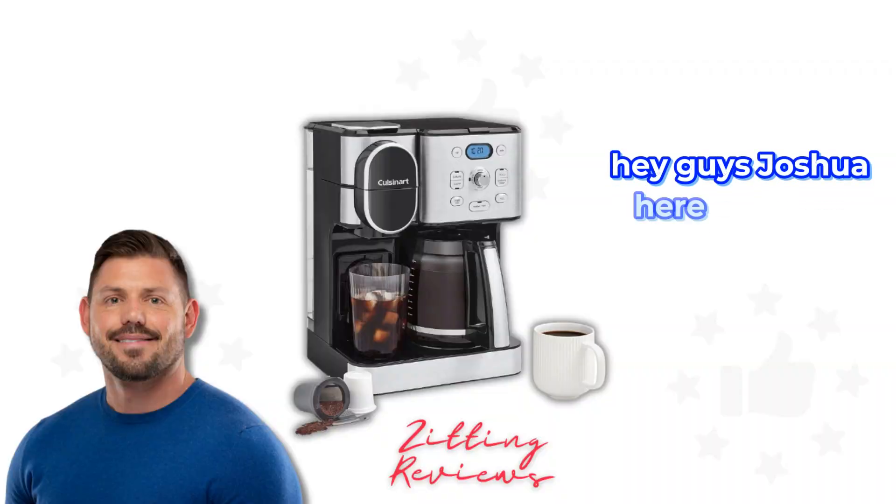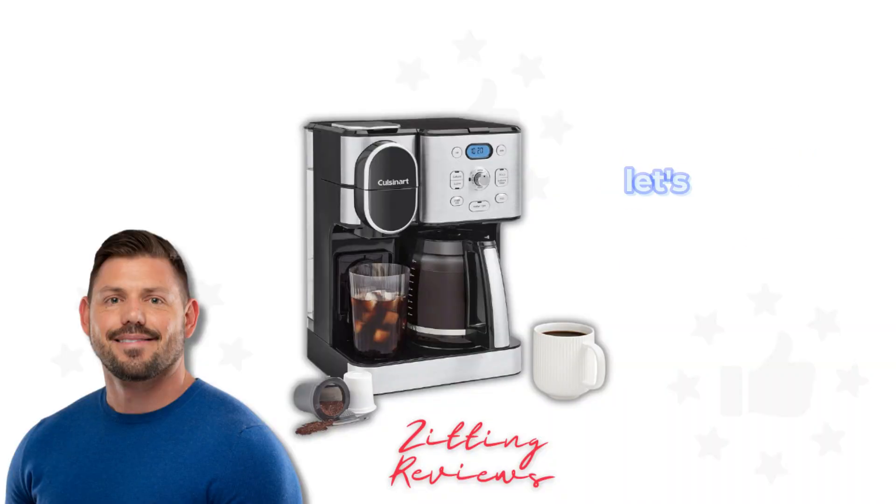Hey guys, Joshua here from My Honest Product Features Reviewed. Let's talk about the Cuisinart Coffee Maker with a 12-cup glass carafe.